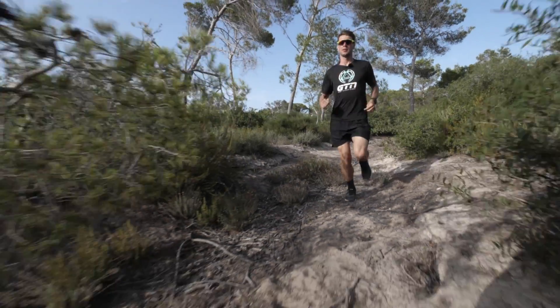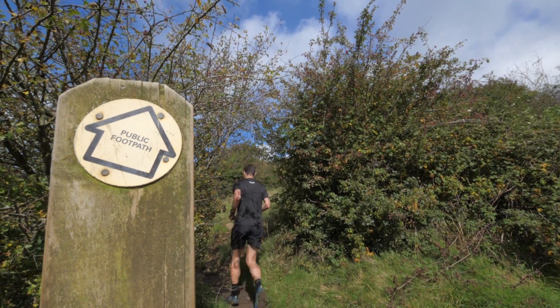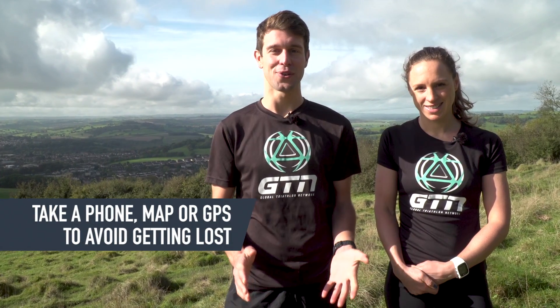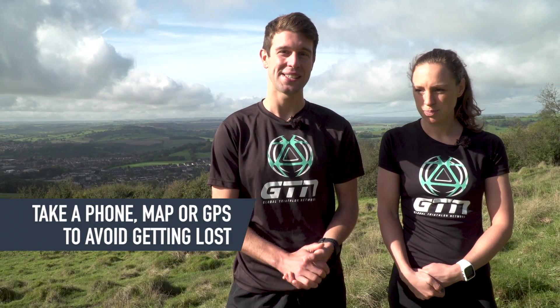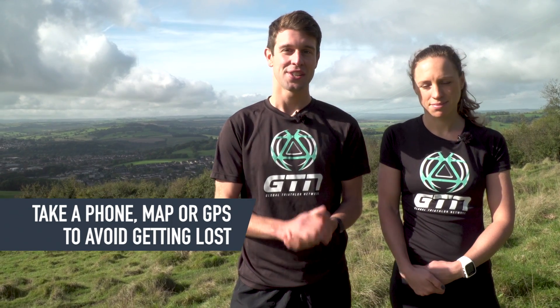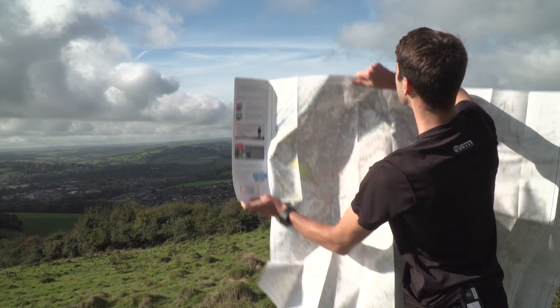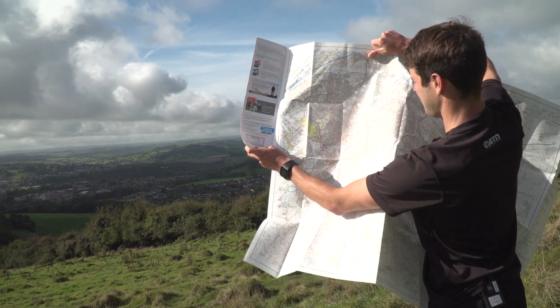Some trails will take you into the wilderness, which is great, but if you get yourself in difficulty, you have to bear in mind there's probably not going to be many passers-by. So it is worth considering taking your phone with you or at least letting someone know what route you plan to run. And if you're really venturing off and exploring, make sure you don't get lost — it can be so easy to get disorientated out on the trails. So one option is to take a map or at least study it beforehand. Or if you're taking your phone, you can check that. And another option is to set a GPS start point on your watch if you can.